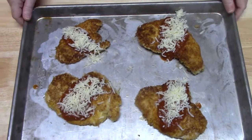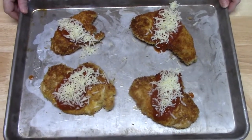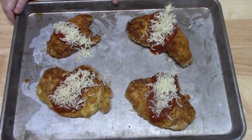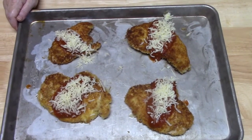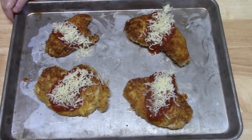These are going in my oven that's been preheating at 375 degrees for 18 to 20 minutes. While they're in the oven, I'm going to go ahead and turn on my water for my spaghetti and get that ready so it's done when these come out of the oven.